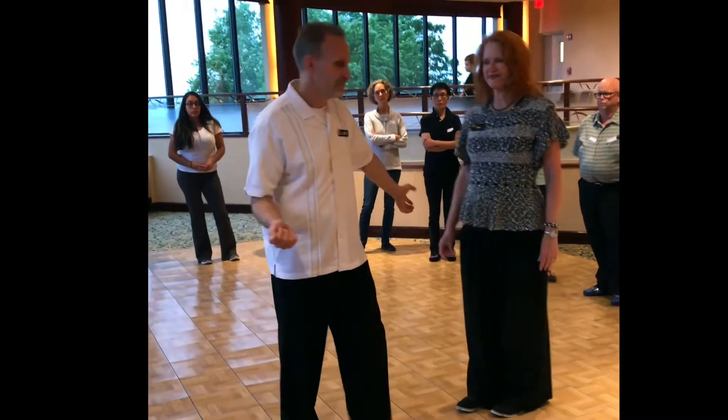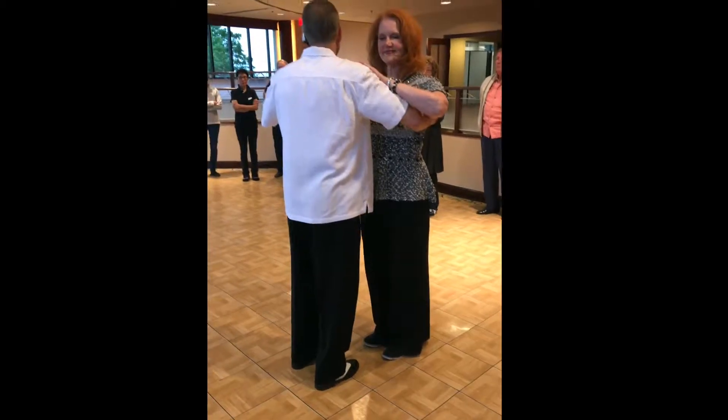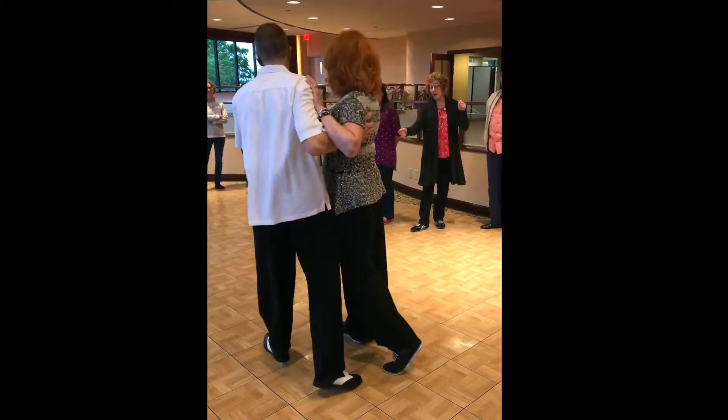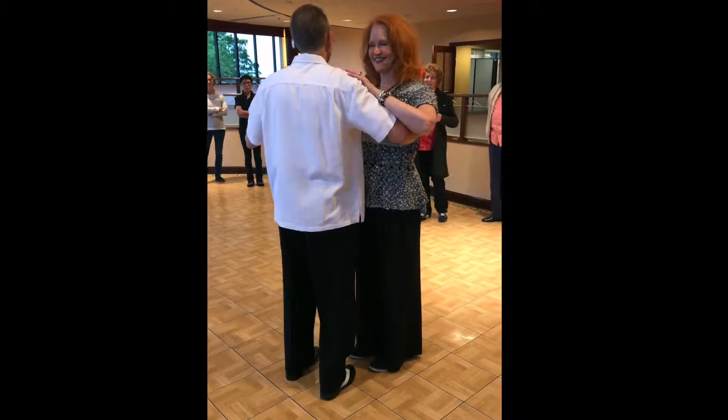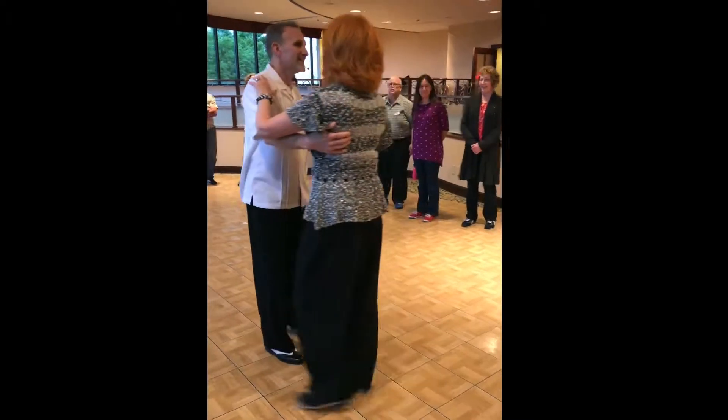We're going to give you a promenade. We are in this position — we're going to change our frame and go like this. No, it is not this. We are not Gomez Addams.